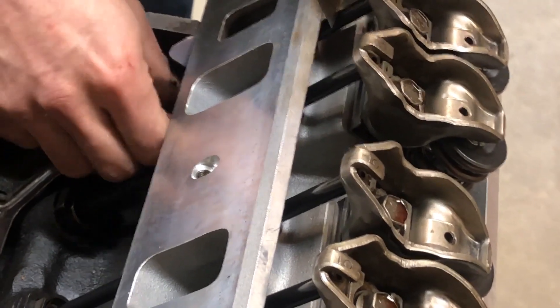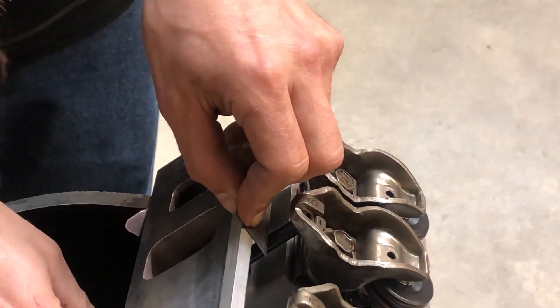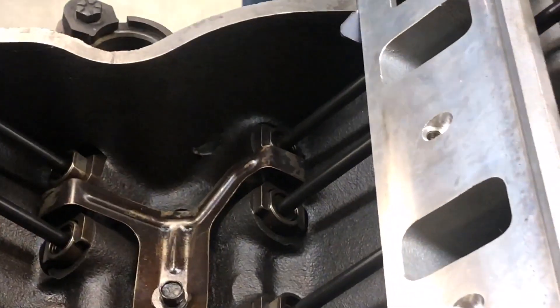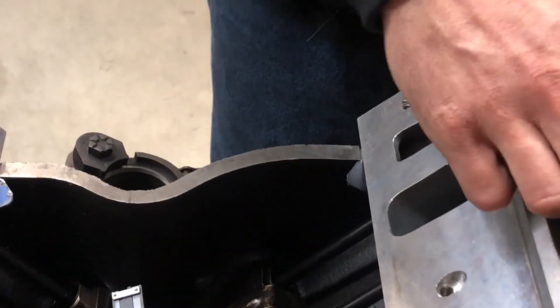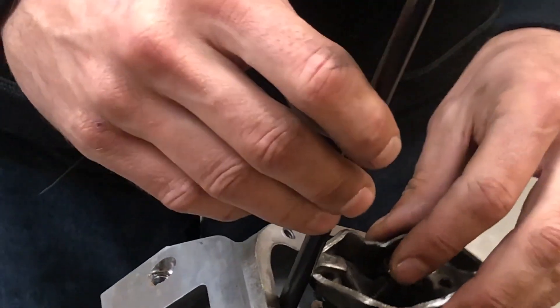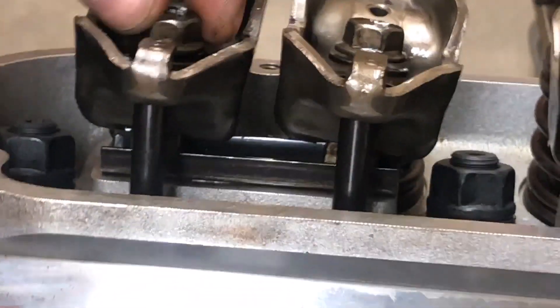If you put a longer pushrod in it's going to have more preload; if you put a shorter pushrod in it's going to have less. I didn't measure the distance between the stock pushrod and the aftermarket ones with calipers. I can tell just by looking it's way more than the other one. The question is: is that okay? I could shim the rockers - put little washers between the head and the stamped steel tray. When they're torqued down I'd only need about 20 thousandths or so, or I can leave it.